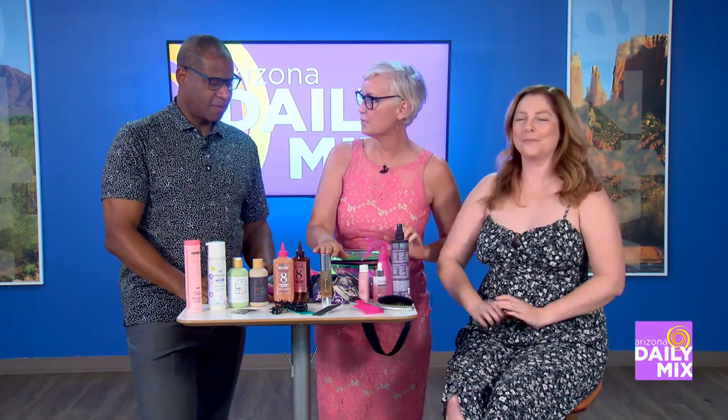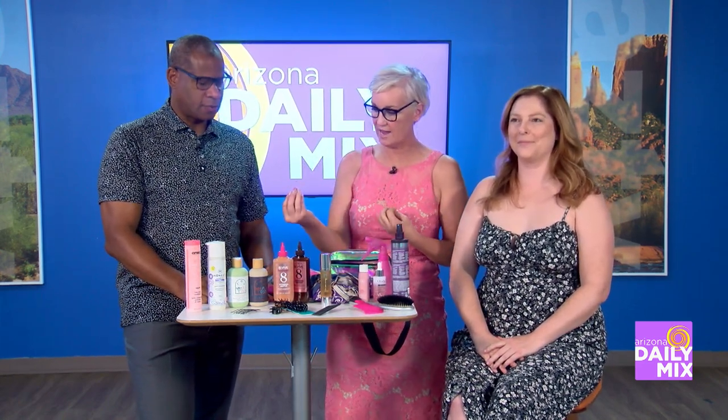Remember to revitalize and rebond because the sun is taking things out of your hair. A product like this is going to rebond, revitalize, and restructure the hair.